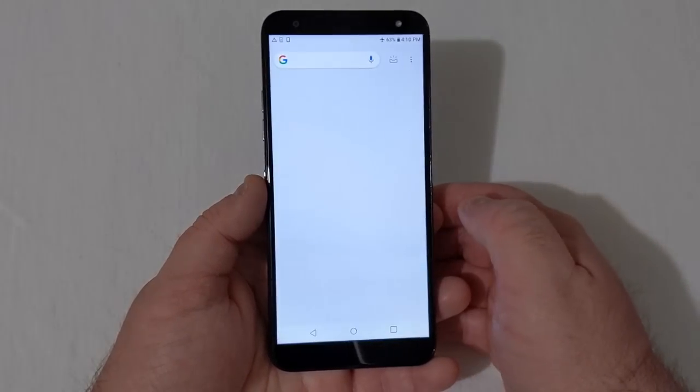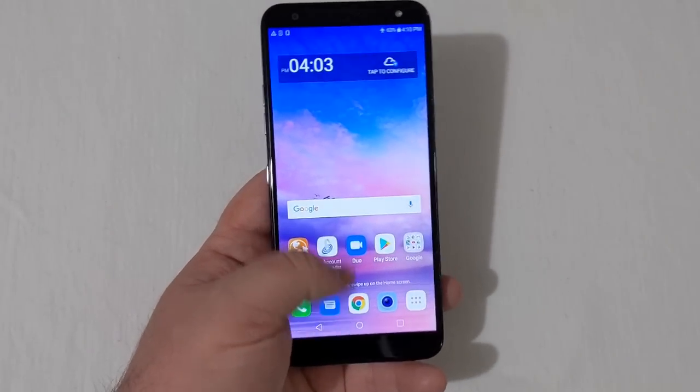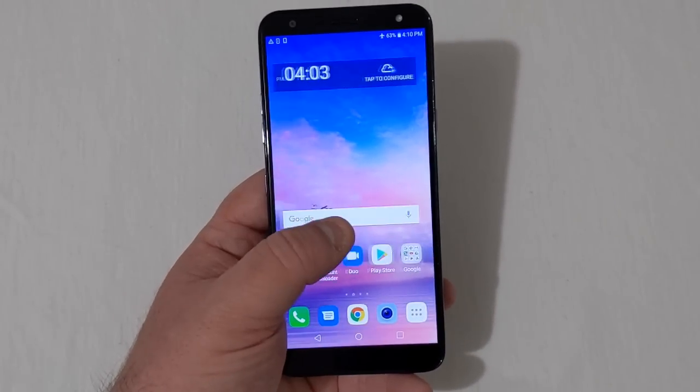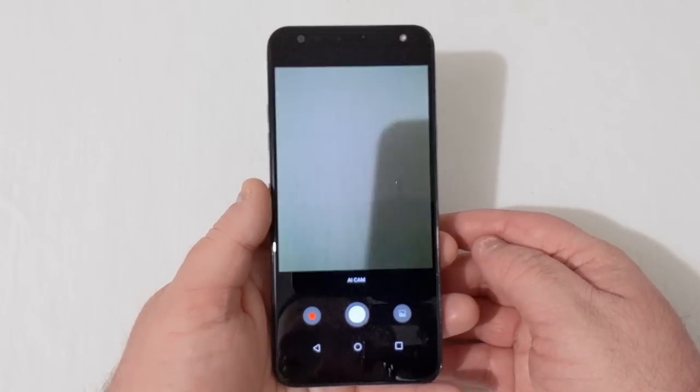So far the phone does feel reasonably snappy. There's nothing on it right now, but I will test it out and put some apps on it. Let's go ahead and pull up the camera.